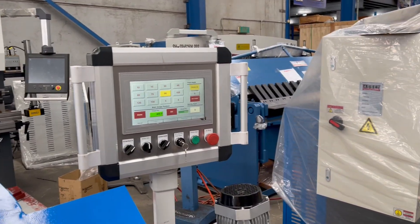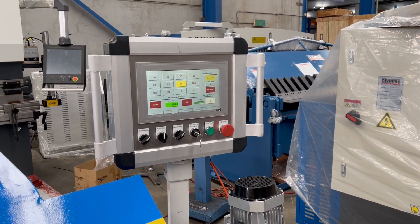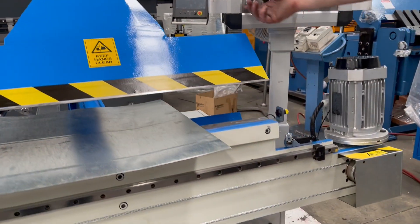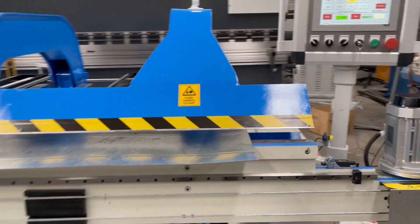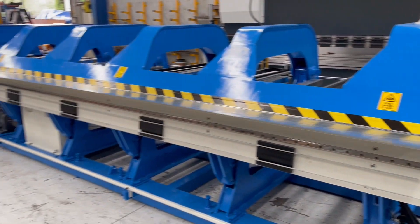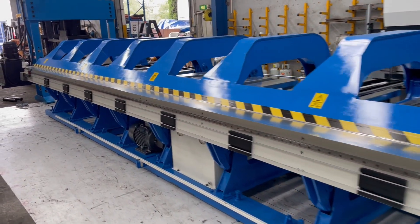We've got it running at the moment. All we're going to do is clamp the beam, which is currently obstructed by the light curtain — which you need to be aware of. We clamp it, and now we're going to run the slit up.